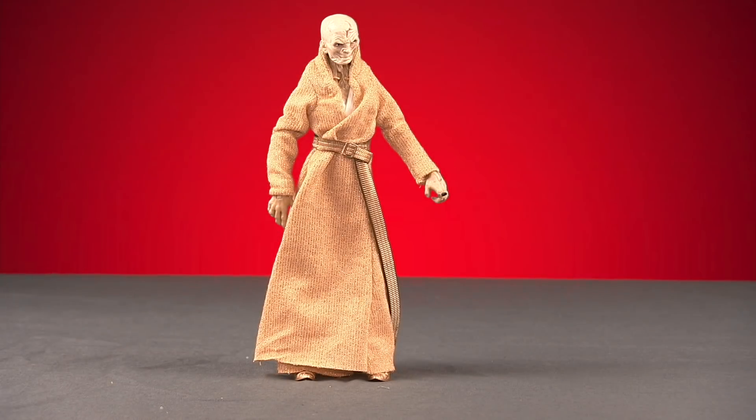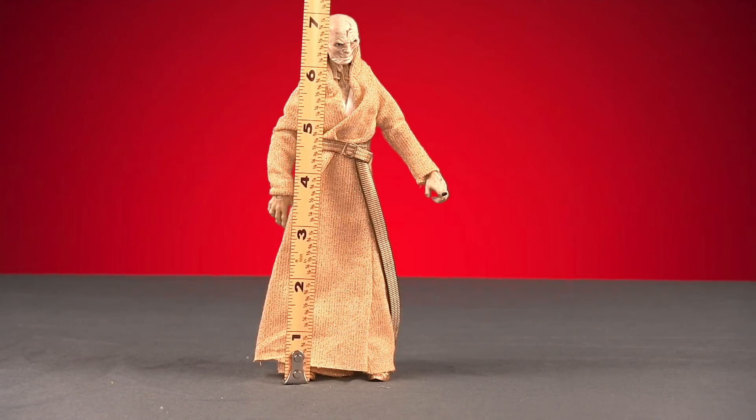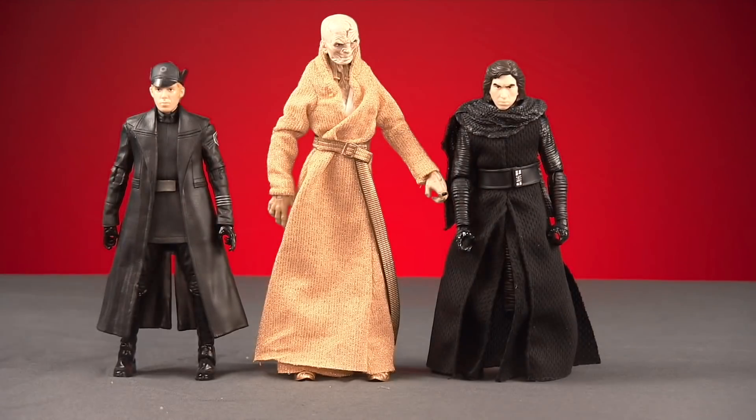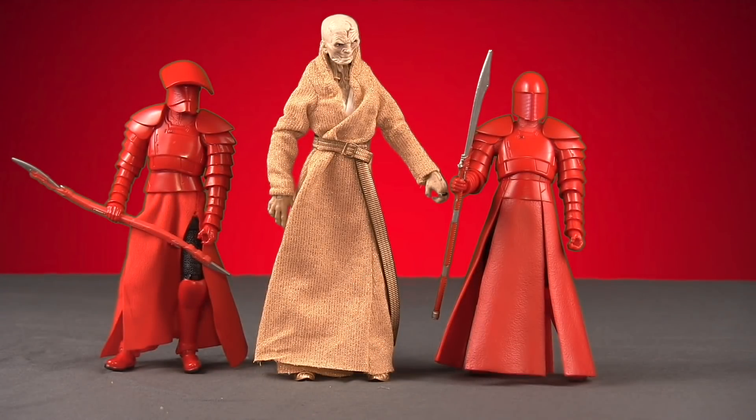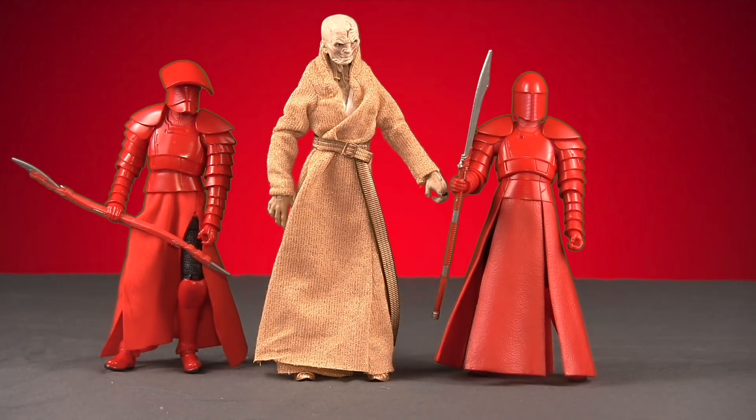Snoke is a character that definitely stands on the tall side. The figure stands just a hair over seven inches tall. Here's a comparison with the Force Awakens Kylo Ren unmasked version and then Hux. And here's a comparison with his elite guard — the one that comes in the box set with the other guards and then the single pack version.